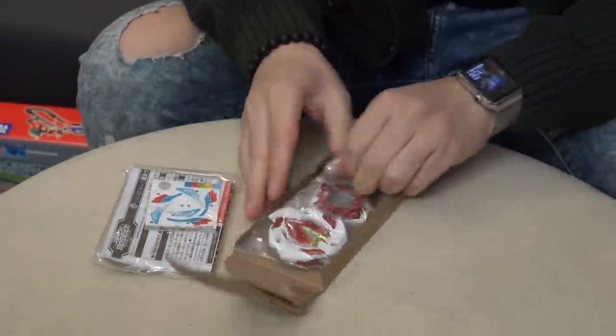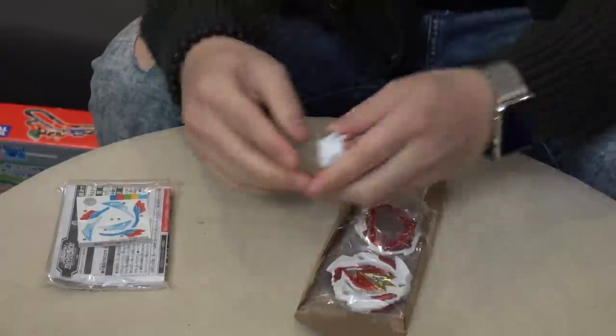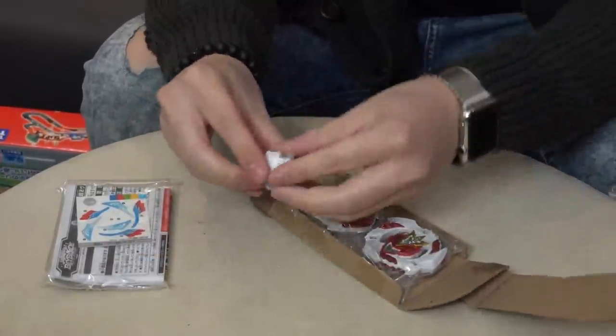Ooh, that white is looking pretty slick actually. I'm digging this color. This feels very like Canada — red and white colors.